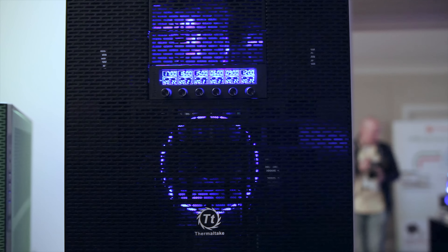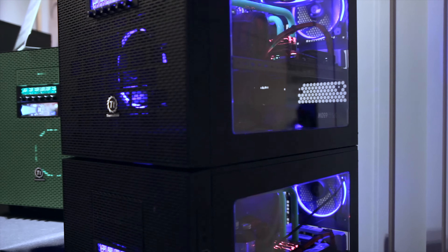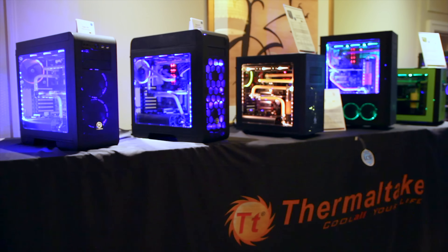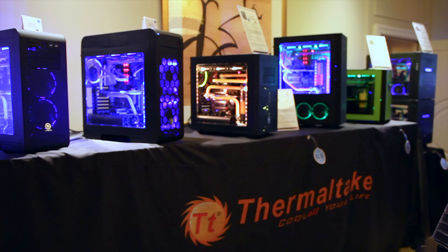All of these are aimed squarely at the hardcore enthusiast, starting in price at $139 MSRP for the X31 and going up with size and special features. They feature very large windowed side panels, multiple radiator support, and modular removable drive cages.